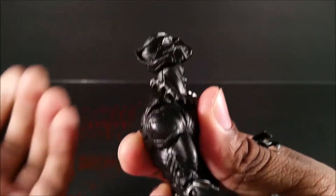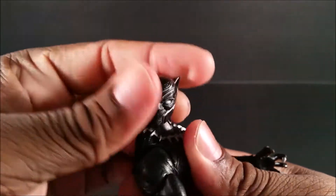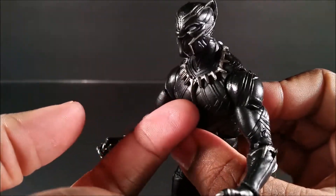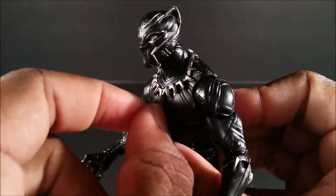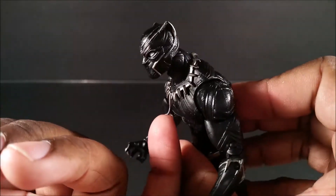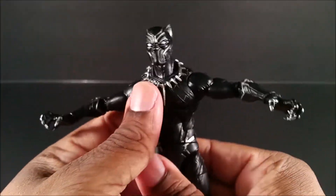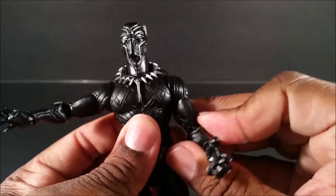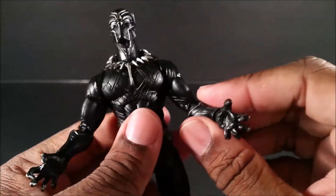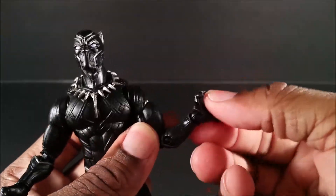Articulation — he has two points on the head. After messing with this figure for a while, it is kind of easy to pop the head off. You can look down and rotate, swivel — this right here looked like it was stationary but it is a little bit movable, which is cool. The shoulders don't go out up too high and they don't pinch in any further than that — it's the way they sculpted it.